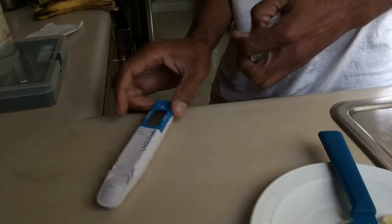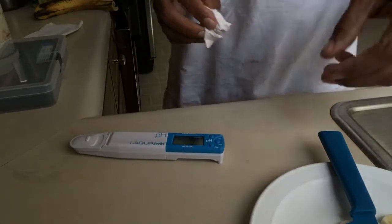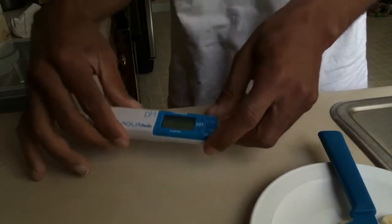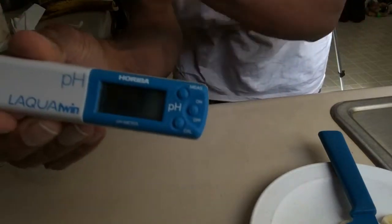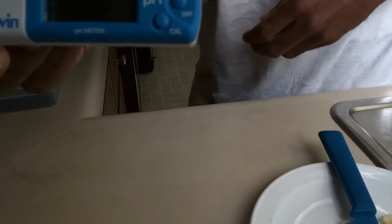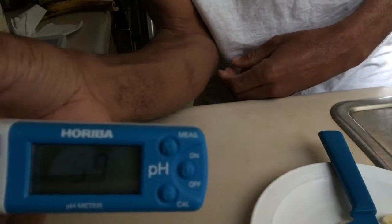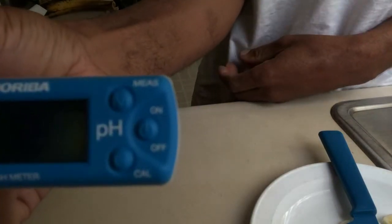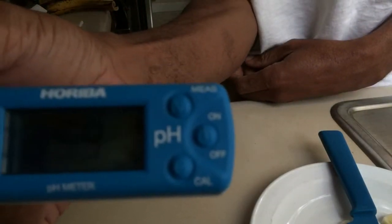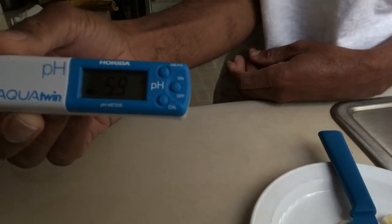Right now it's measuring the pH of the banana. It's blinking — I don't know if you can see that, but it's blinking — and when it's done blinking, that'll be the pH.